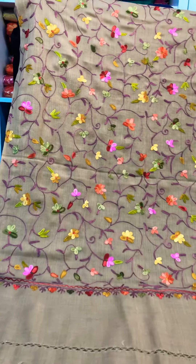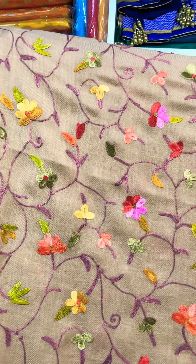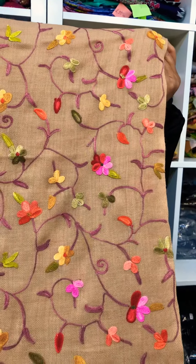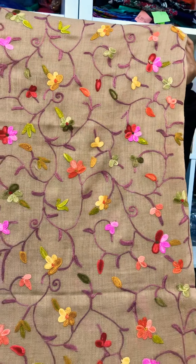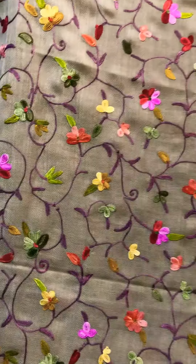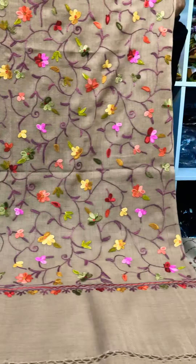This is a Kashmiri shawl. It is very beautiful. It is an original Kashmiri kach. It is golden with multiple color flower work. It is a medium-sized shawl. It is very beautiful. The price is £25.